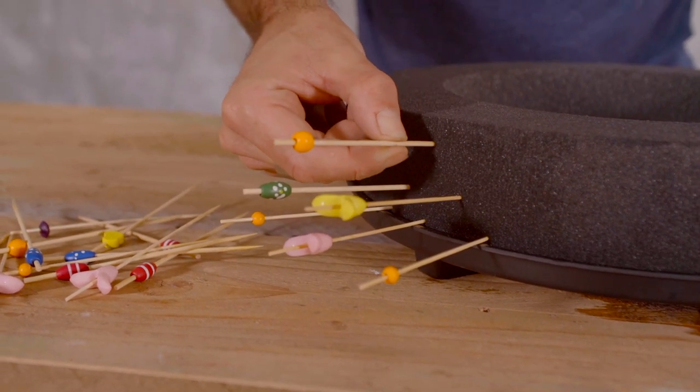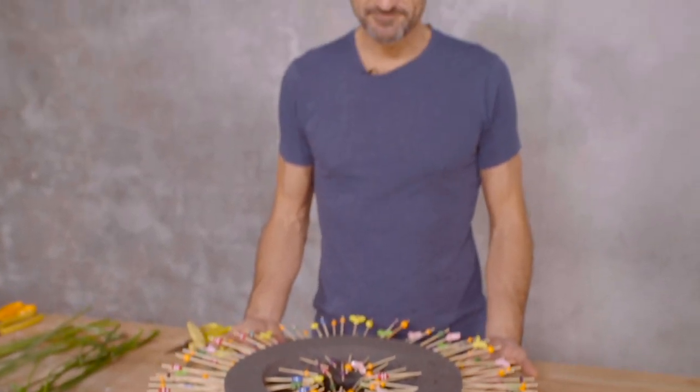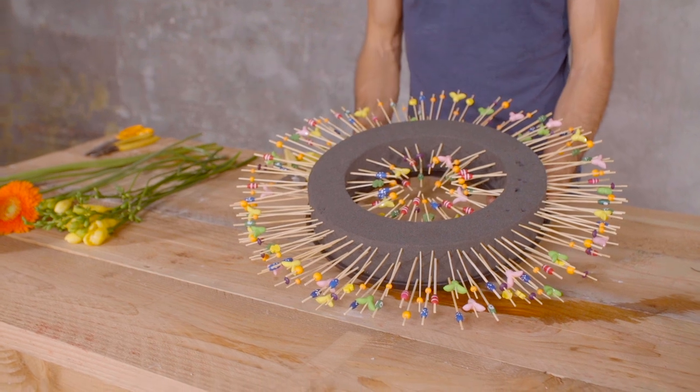So this is done — funny, isn't it? I think it's a nice contrast between this colorful surround and the black in the middle. And then we cover with flowers, and yeah, I think it's fun.